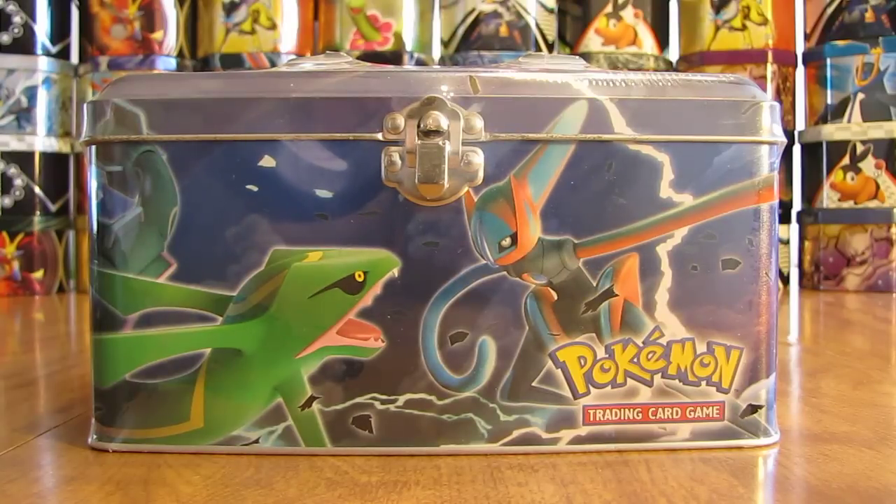Hey YouTube, this is Primetime Pokemon. In this video, I'll be opening up an EX Collectors Carry Tin. This tin opening is part of my 21 tin opening series I'm currently doing on YouTube. You'll find a link to that playlist in the description of this video.